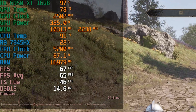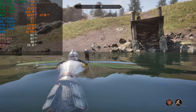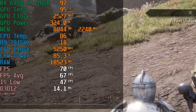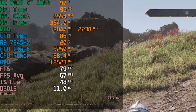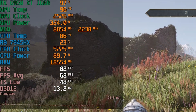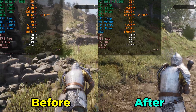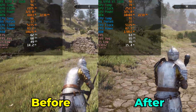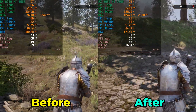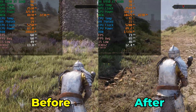This is a pretty significant drop compared to what we were at before. If you take a look at what it was like before we repasted it — after 10 minutes of roaming around the GPU temperature was at 96 degrees Celsius. That's an almost 20 degree drop in temperature, which is a pretty massive result. What also ends up happening is we see better GPU clocks overall as well as the system running significantly quieter.